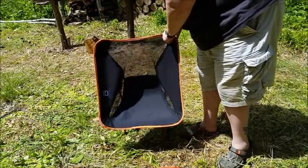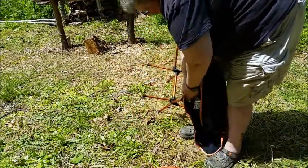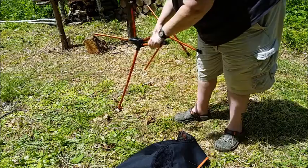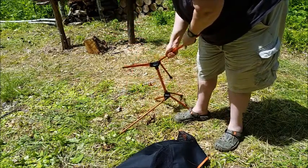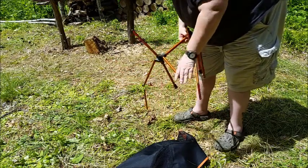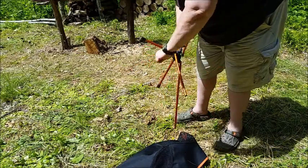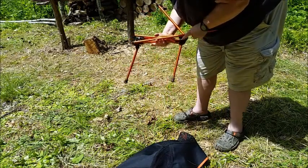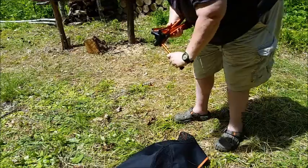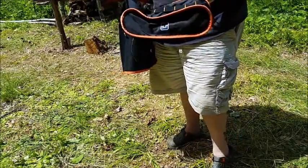Now let's go ahead and take it apart. All of the legs on this are spring-loaded, so you just pop them all out. Take everything out and then they keep popping back in. And then you just fold it all up like so. You wrap it up and put it right back in the bag, and it all goes back in very easily.